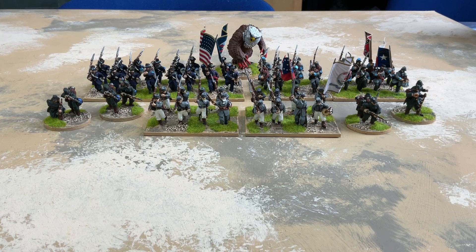Then we get on to the bulk of my painting for the month, which is of course American Civil War. I did three units of infantry and one skirmisher unit, because I could get it finished before the end of the month. All the miniatures here are from Redoubt and they're all metal.